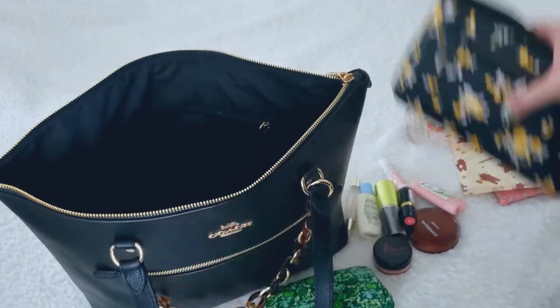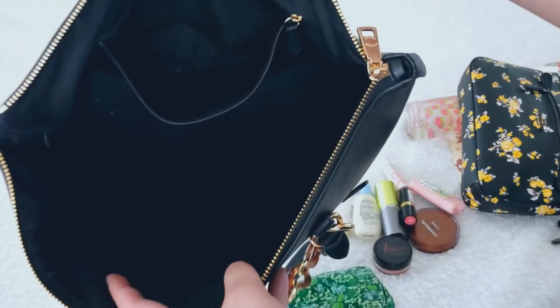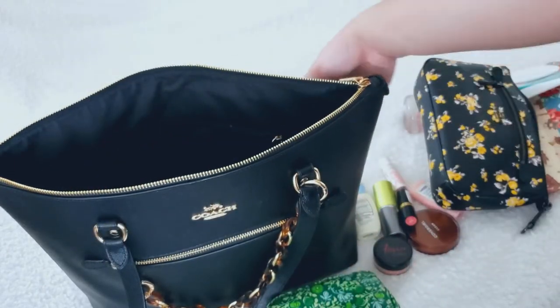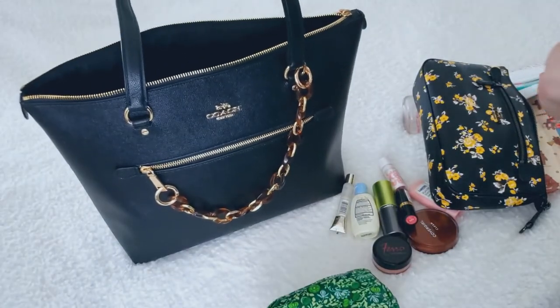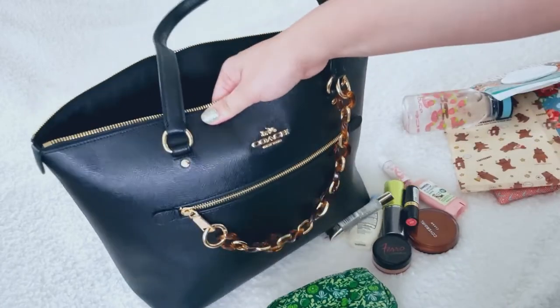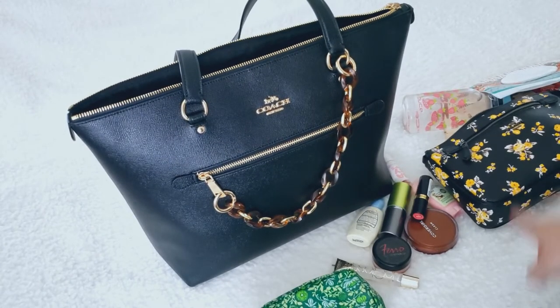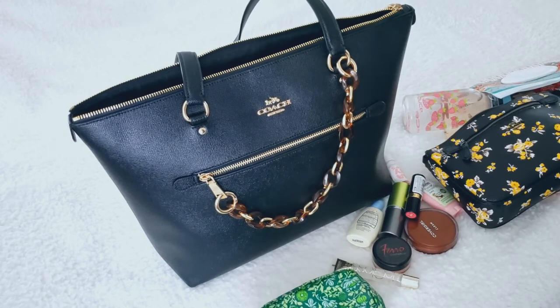Here's the inside — it's black lining and a pretty much a black hole if you don't use an organizer or pouches. I recommend either using a purse organizer for the Gallery Tote or having a really big pouch to hold your little things so they don't sink to the bottom. I've been really enjoying using this Gallery Tote because it's so sturdy and the leather is really stiff. Let me know what bag you're currently using. I'm pretty happy with my bag collection right now, but who knows — maybe I'll fall in love with something. Thank you so much for watching; this is BaBanNotes and I'll see you next time. Bye!